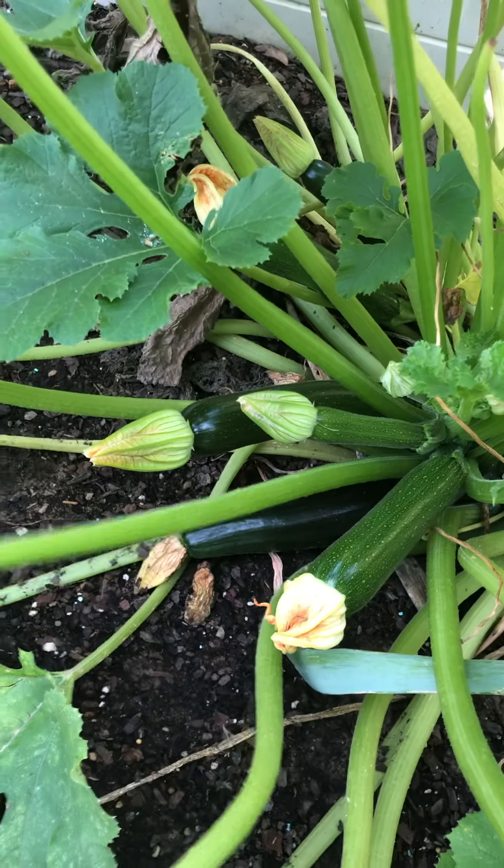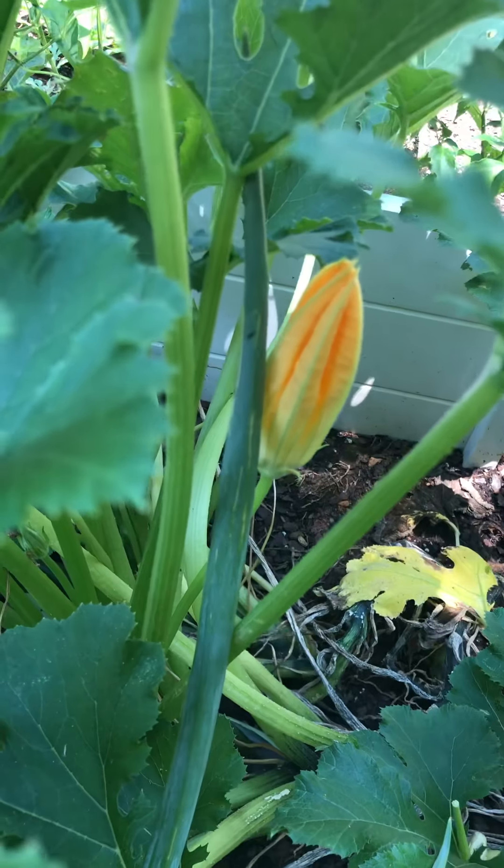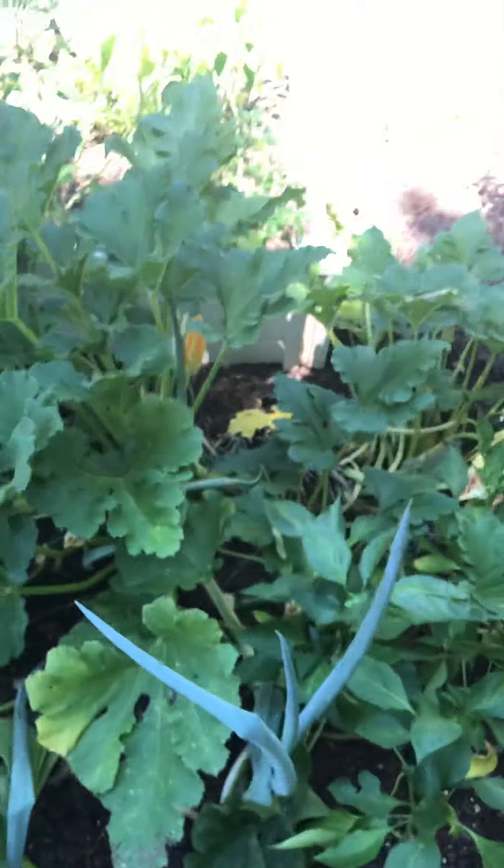Look at my zucchini — it's so pretty. We've already snacked on a few of them. Look at those blossoms — I haven't cooked the blossoms yet, but I think I'm going to because I have so many.